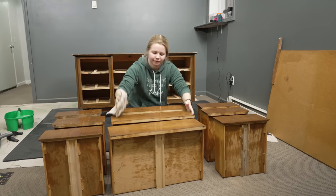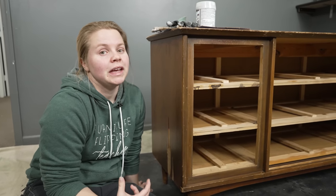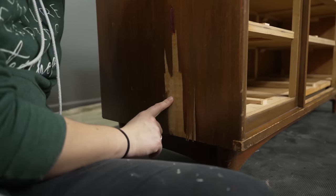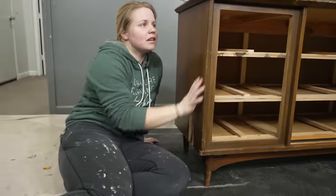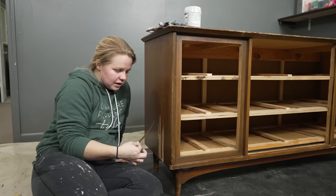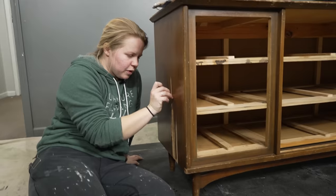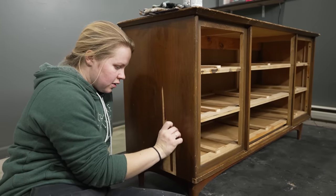Now that all the cleaning's done, we are going to assess the damage on this dresser. The first and most obvious flaw is right here on this side where we've got some missing veneer and also some peeling veneer. I decided that instead of taking this whole side of veneer off, I'm just going to lift off whatever remaining veneer will peel off. Removing the entire side would be a ton more work — you'd have to get your heat gun out and all that.